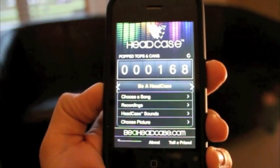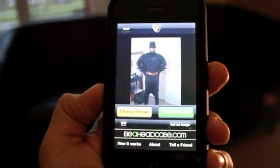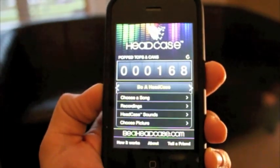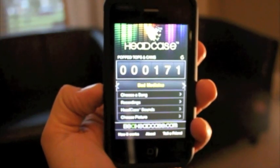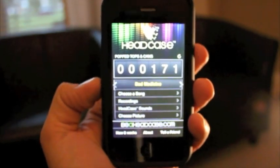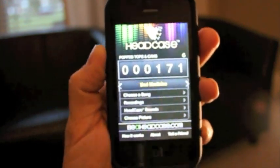You can choose any picture from your library on your phone to display when you open a bottle or can. The Be A Head Case iPhone app works with the accelerometer in the iPhone to activate the software to display a picture and play a sound when you open a bottle or can.